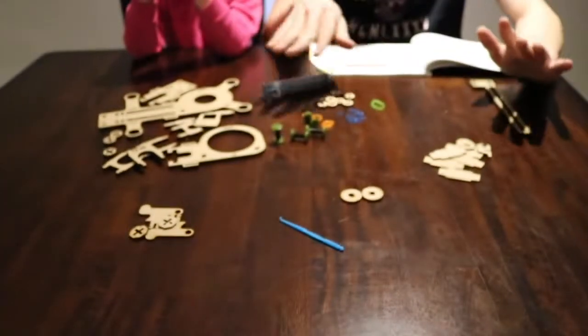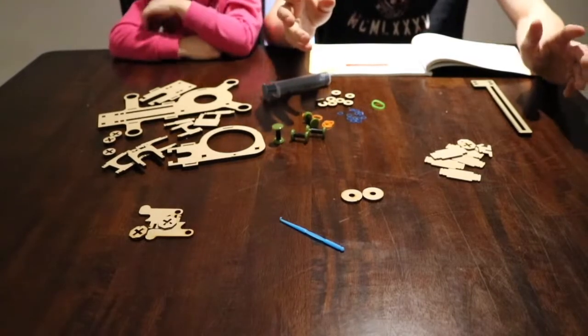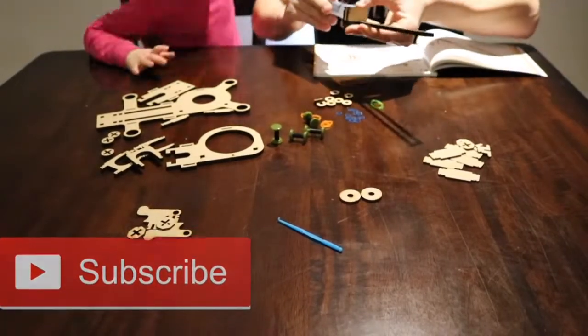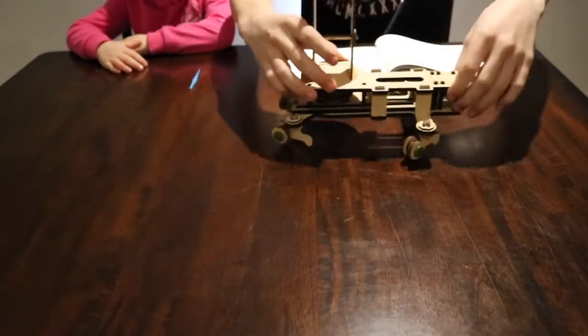The next part of our crane that we're going to be building is the base. We've got a lot of pieces laid out for the base, so I'm guessing this is gonna take a little bit longer, but we're gonna speed it up. During this short time-lapse, make sure to subscribe to my channel and smash that like button. And done.